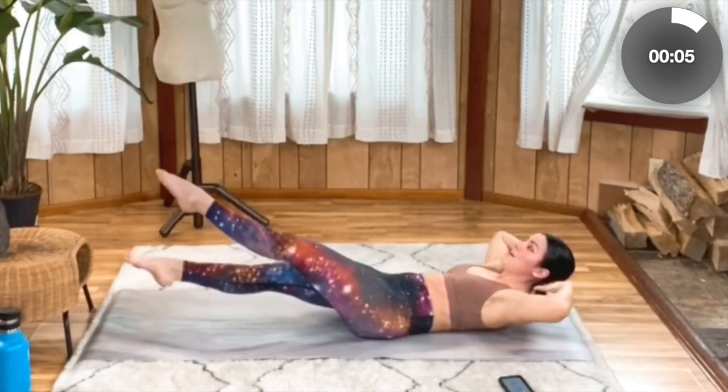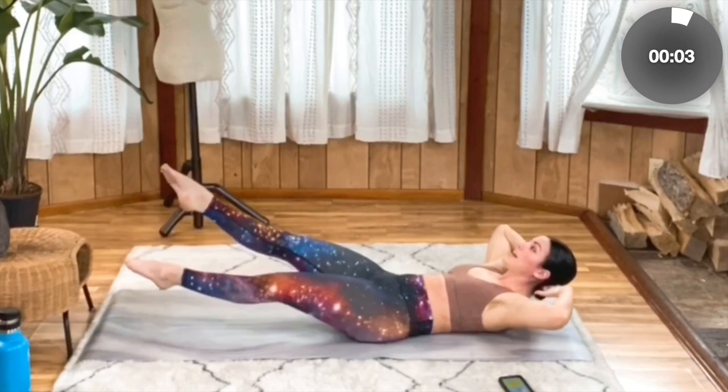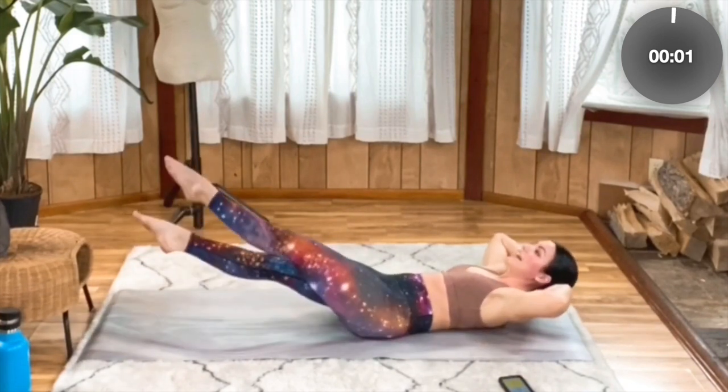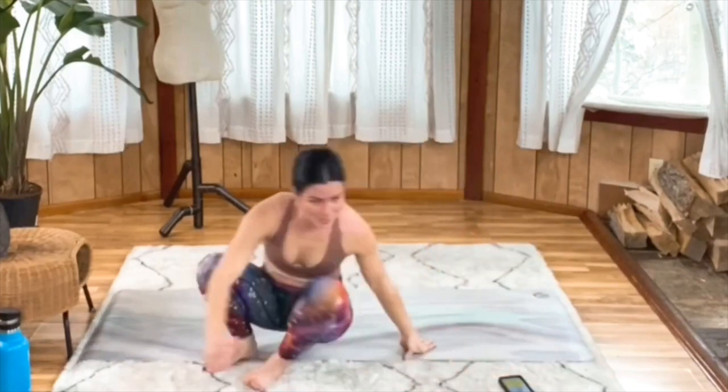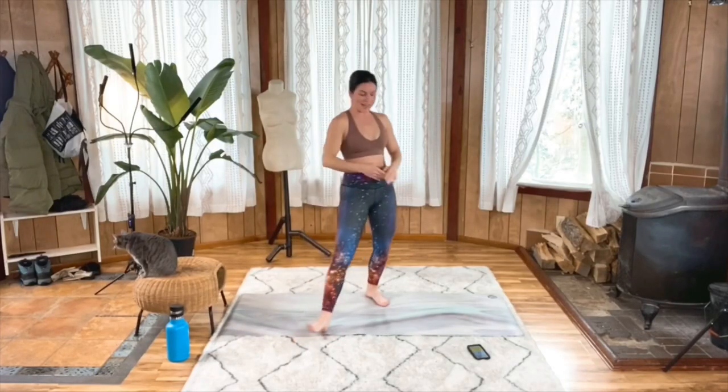Keep it up for five, four, three, two, one. Great work. Gently roll it over and meet me standing for some full body extensions.